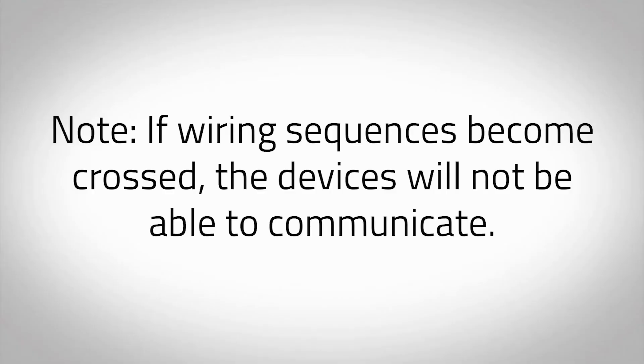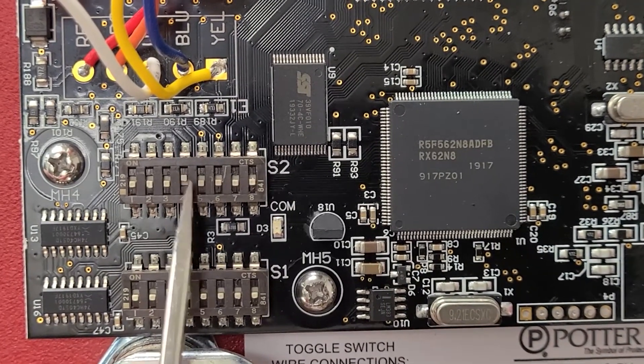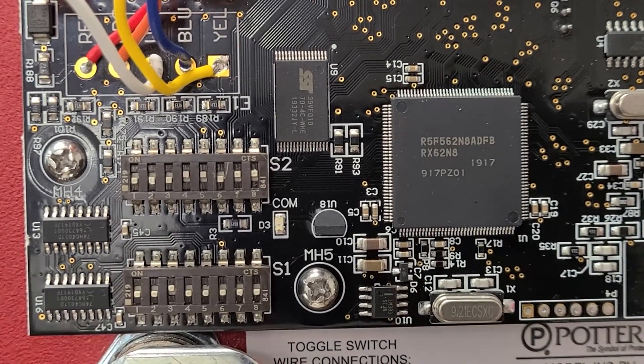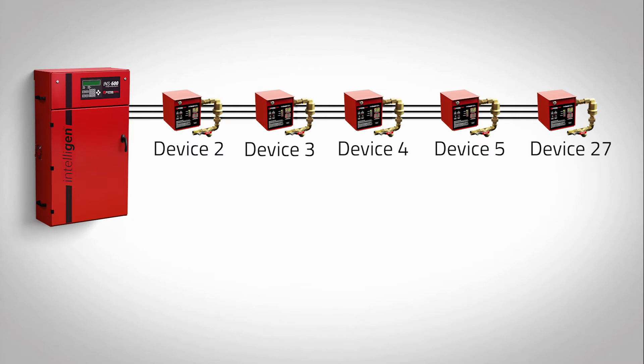If wiring sequences become crossed, the devices will not be able to communicate. Each INSPV that was networked will require a unique address for communication. Locate the dip switch block labeled S2 to begin the addressing procedure. Use a small screwdriver or flat blade to toggle the dip switch pins to the appropriate configuration. Dip switches in the up position are on and dip switches in the down position are off. A single INSPV networked to a nitrogen generator will always be addressed as device 27, indicating end of line. If multiple INSPVs are networked, the first INSPV in the sequence will always start with address 2, continuing in numeric order with the last device addressed as 27.